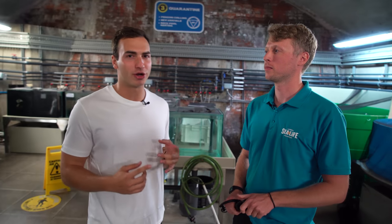We're here behind the scenes at Sea Life London where I'm joined by Graham, the displays supervisor. There's a lot going on in here and I'm very interested to know what actually goes on. So Graham, what happens here behind the scenes?